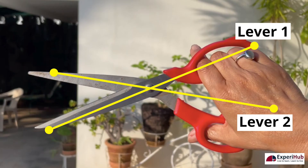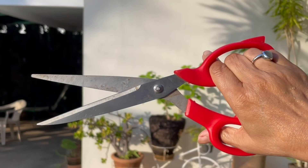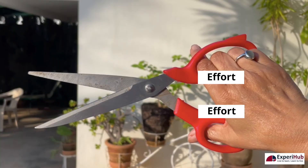Scissors are two levers attached to the fulcrum. When you press the scissors or the two levers together, you apply effort which makes it easy to cut an object.